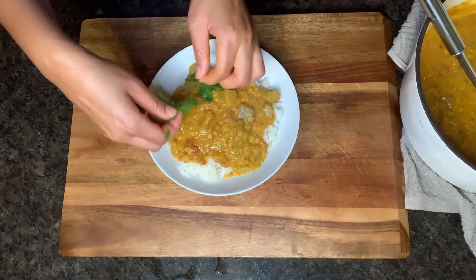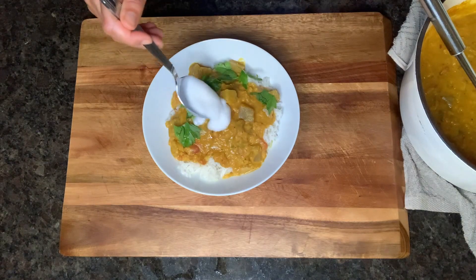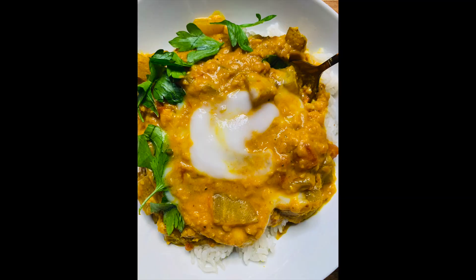You can garnish it with some parsley or cilantro, which adds really good flavor. I'm adding some plain dairy-free yogurt that I got from So Delicious. That is it — thank you so much for watching, hope you enjoyed today's video.